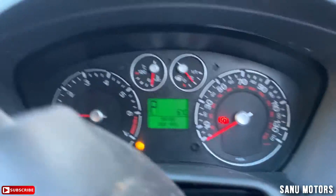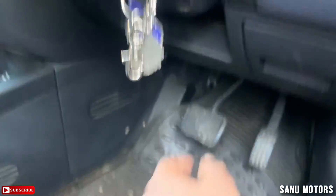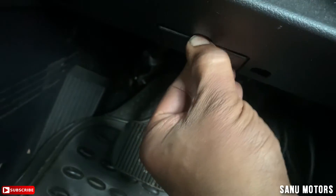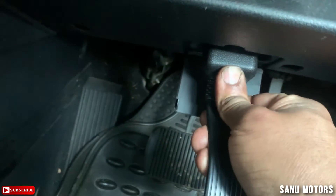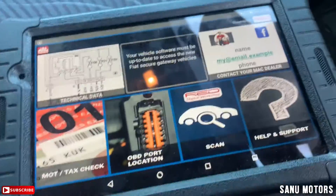The OBD2 connector is located under here — there's a tiny one you can open with your finger. This is the OBD socket. I'm going to take a computer report and see what it's saying.